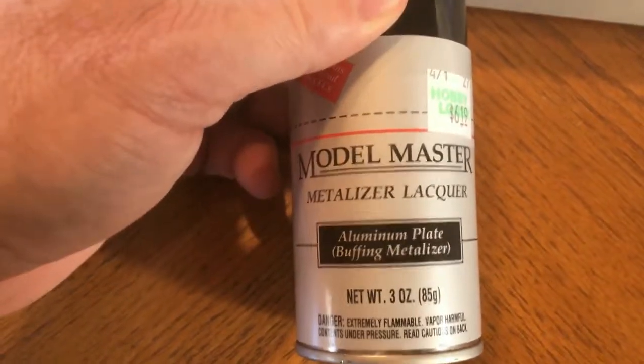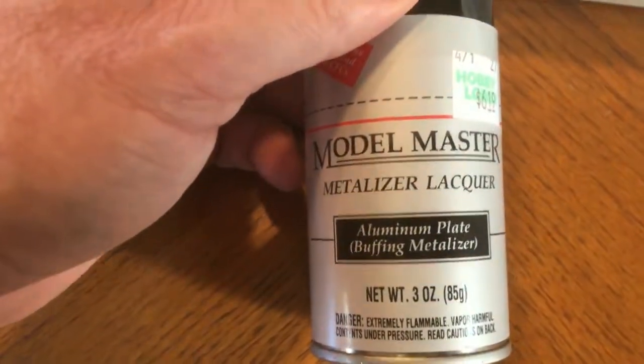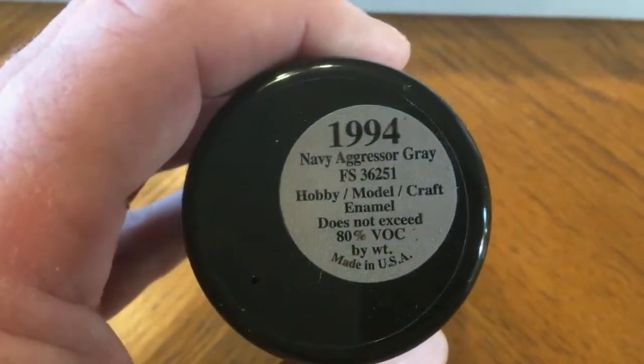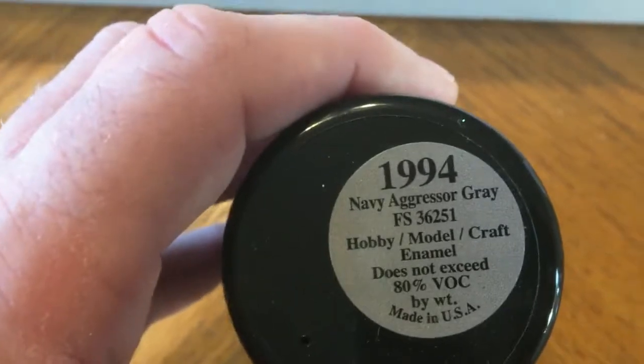I also picked up a can of aluminum plate — this is a Model Master Metalizer lacquer — that will be for the main body of the trailer. And to set that off, I picked up the Model Master Navy Aggressor Gray, which is like a flat gray color, which I'll use for the center part of the trailer as well.